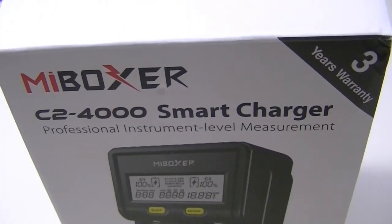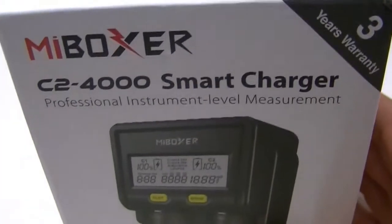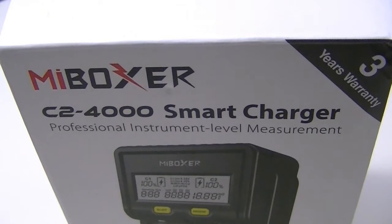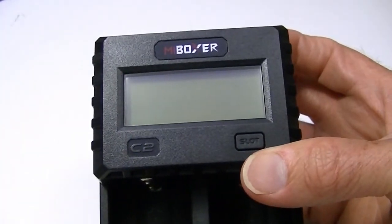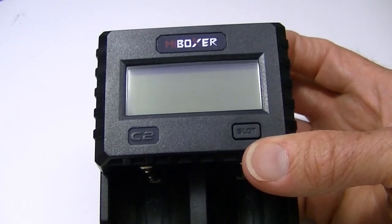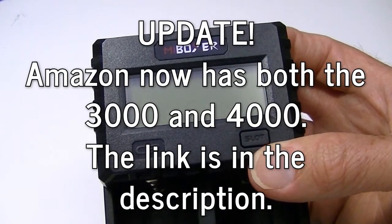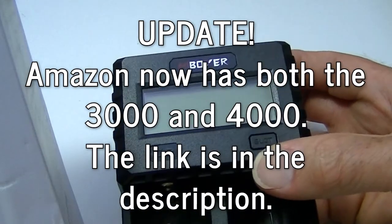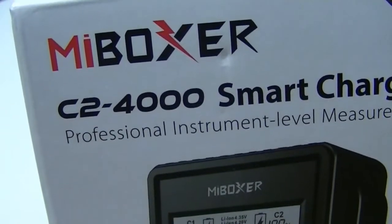Lights and Gear is back with another product review, and MyBoxy has returned with a new charger. If you've checked some of the previous reviews from the last couple of months, you may have seen MyBoxy featured a couple of times already. MyBoxy has informed me that Amazon is going to be selling all their products.